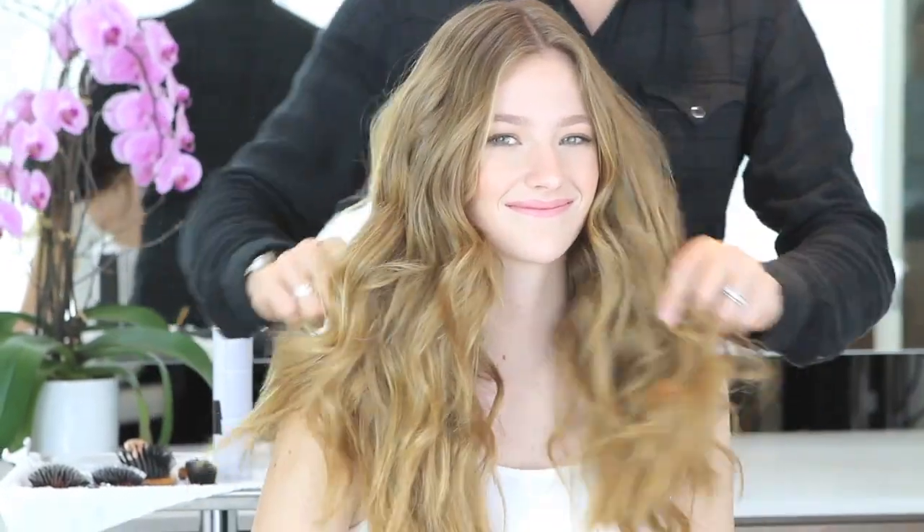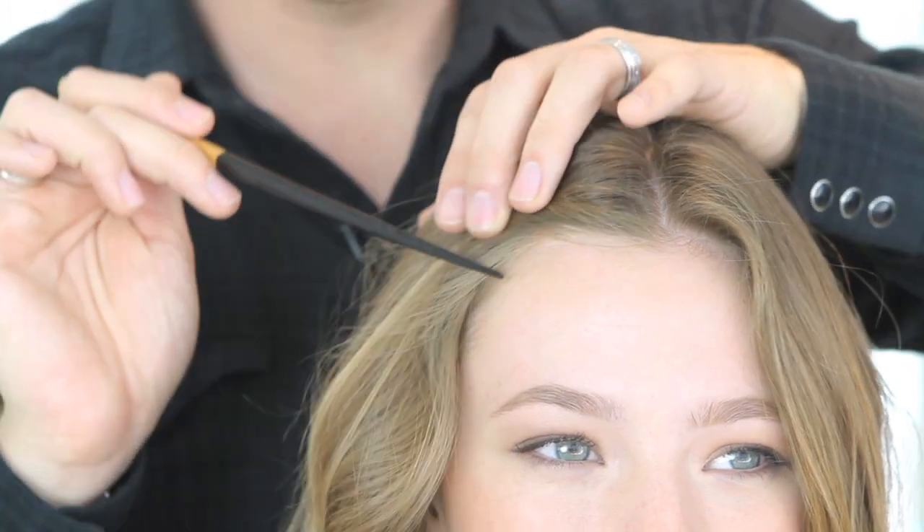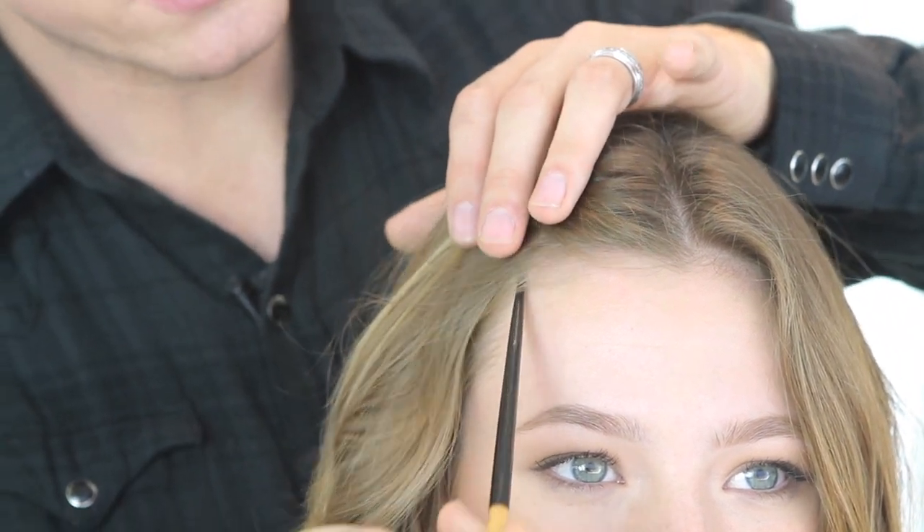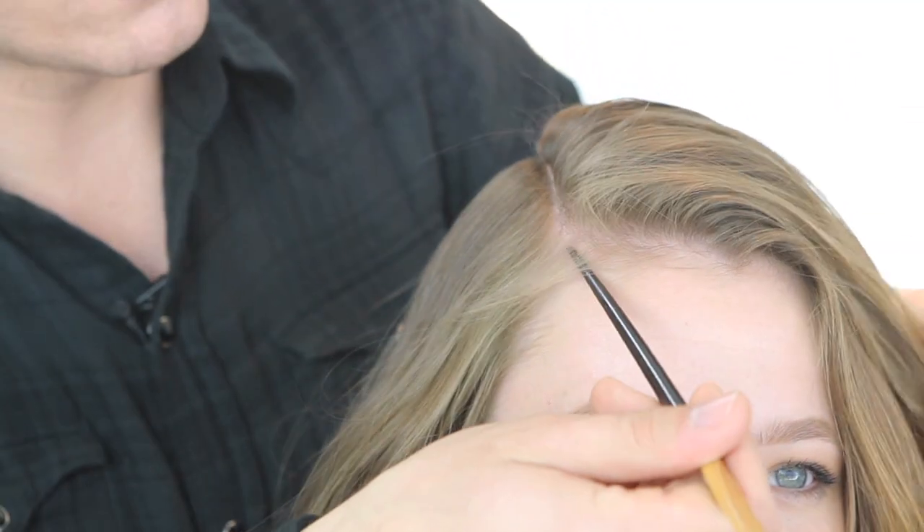Now we're going to create this beautiful side-swept look. What you want to do is look at the arch of the eyebrow — that's a really good spot to direct the part from. That gives you a really big lift on this side, which I love.